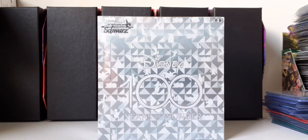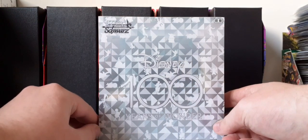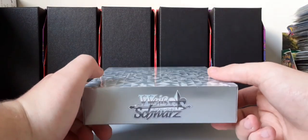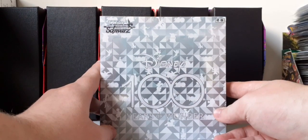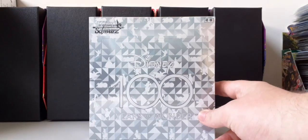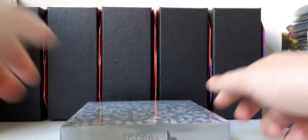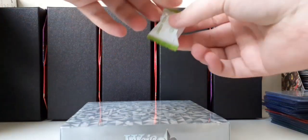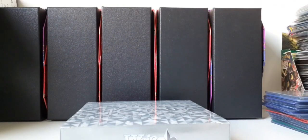Hello everyone, welcome back to a new video. In this video I will be opening up this Weiß Schwarz Disney 100 Years of Wonder Booster Box. I'm not sure how to pronounce it. I got this for 80 euros, and I've seen it has been rising in price a lot recently, so I'm kind of lucky to get it. I also got some candy with it — green tea candy and watermelon candy — for free, randomly.